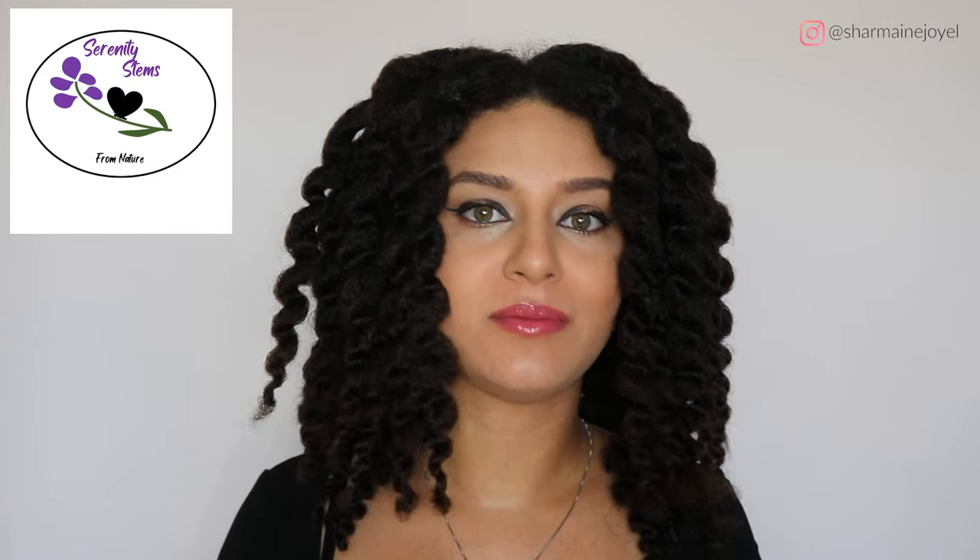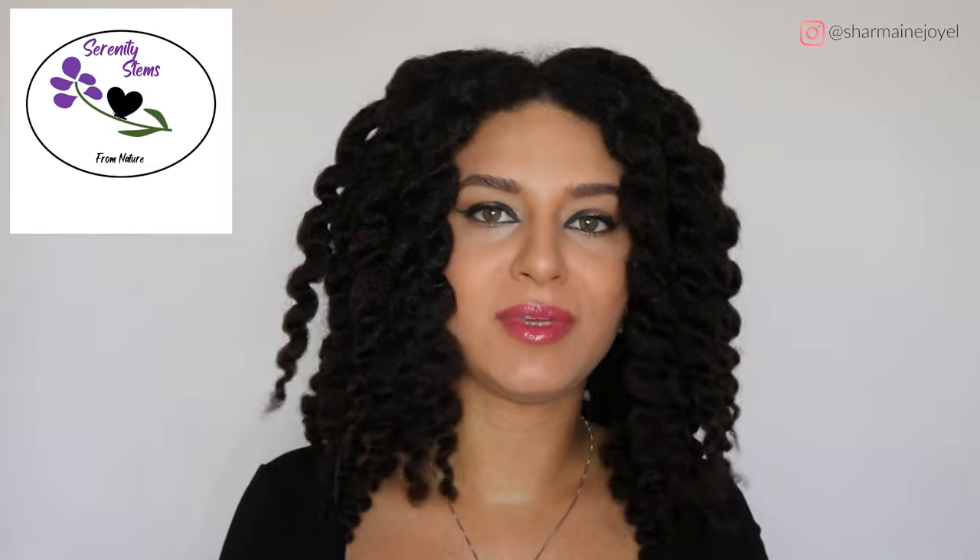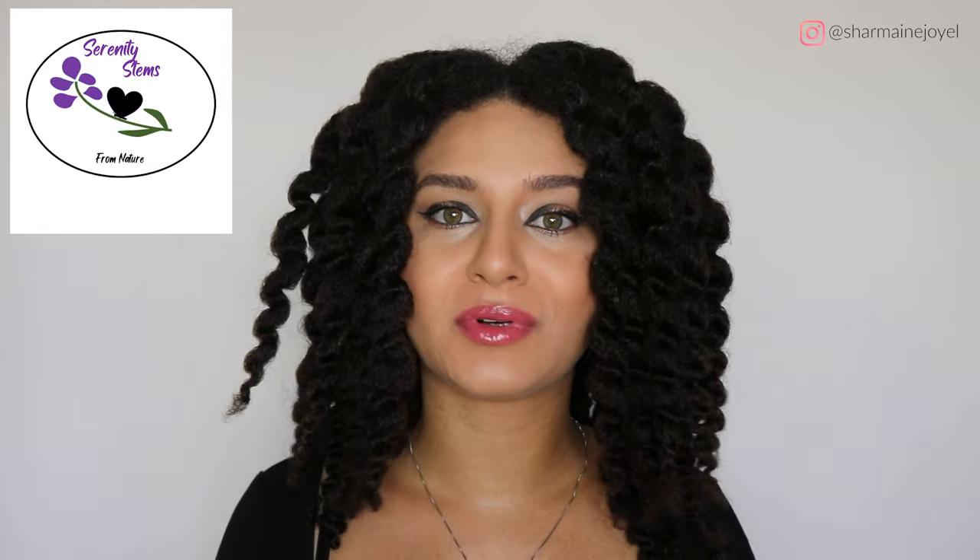Hey everyone, it's Joyelle and welcome back to my channel. For today's video I am sponsored by Serenity Stems. I just want to thank them really quick for sponsoring today's video and giving me the opportunity to review their products, but before we get started please don't forget to click that subscribe button down below. Let's get started.